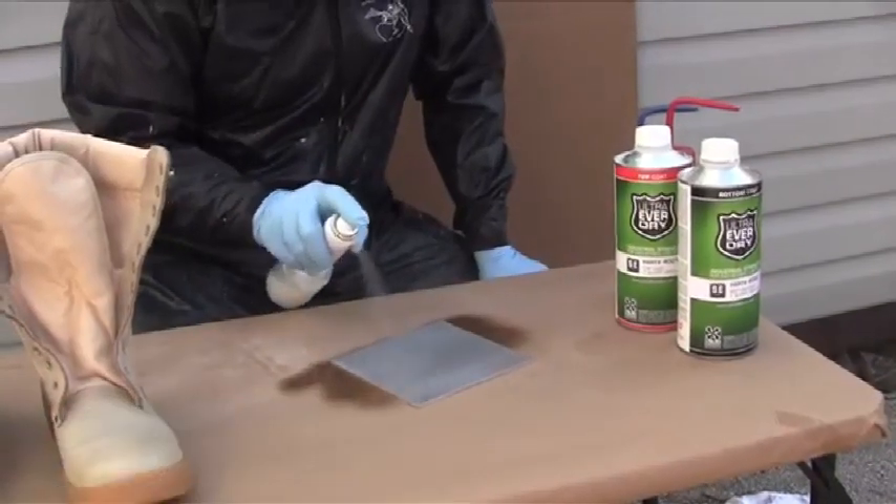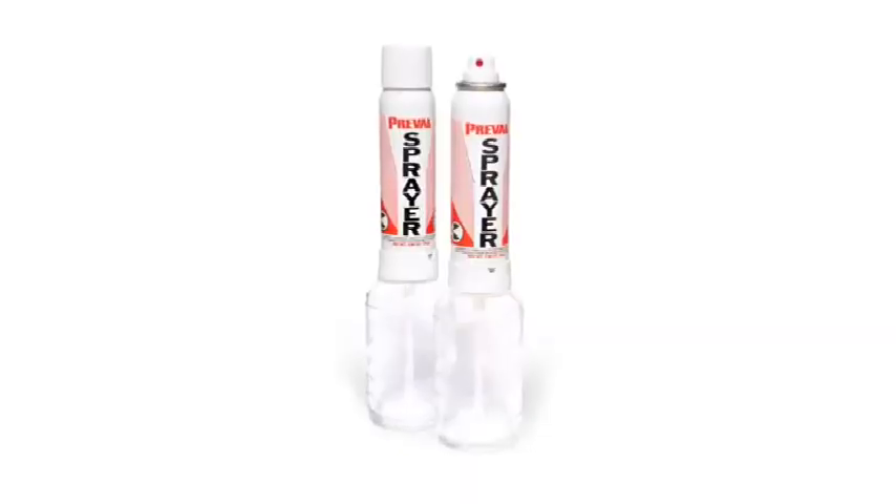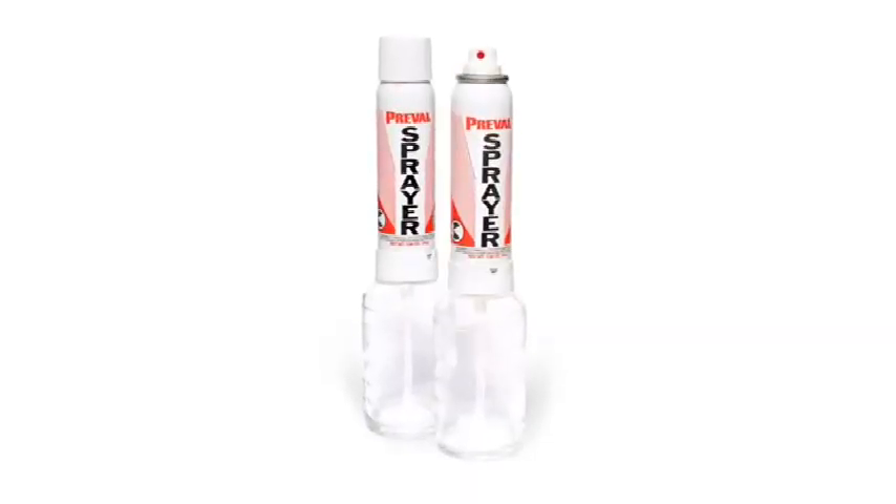Applying Ultra Ever-Dry properly will ensure a coating that will protect and last for a long time. We recommend using the Ultra Mini Sprayer for smaller applications.